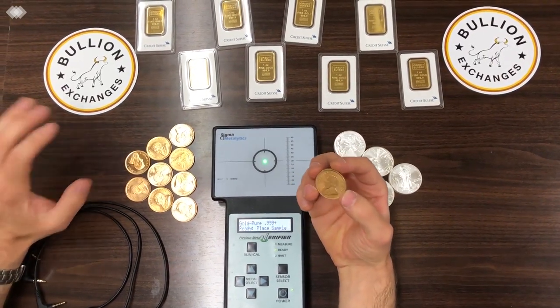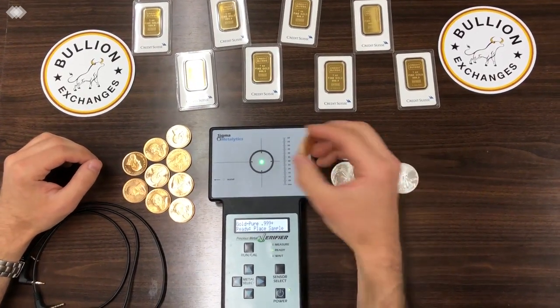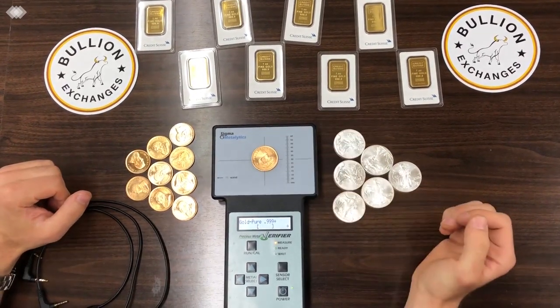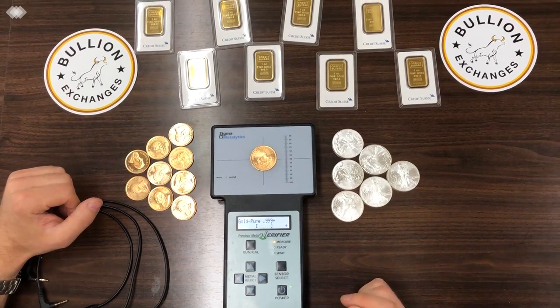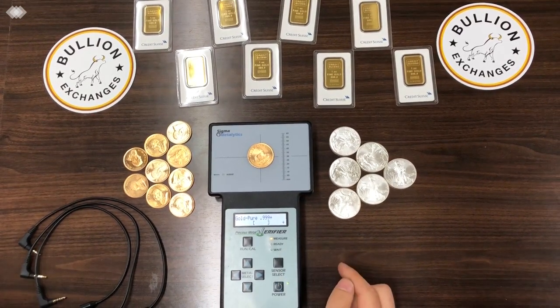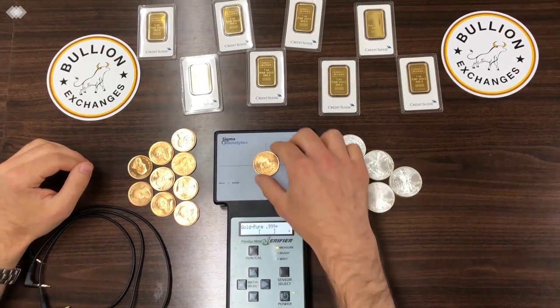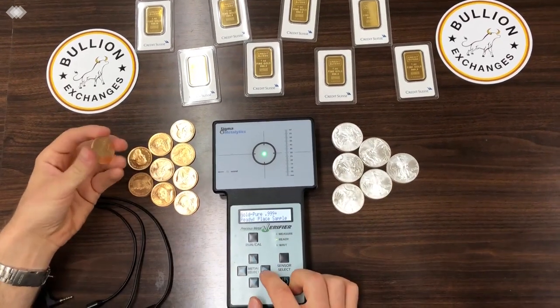I'll place the Krugerrand, which is not pure, onto the machine and we'll see where it lands on the pure setting. You can see that the bar does not fall within the brackets — it falls well off the screen actually — and that's how you know that it is definitely not pure gold.